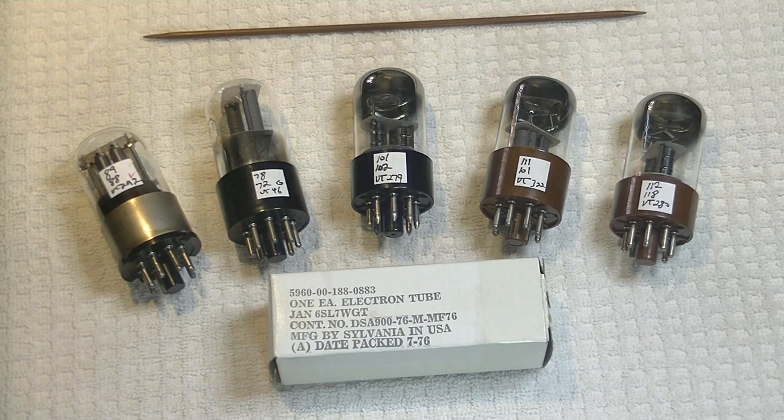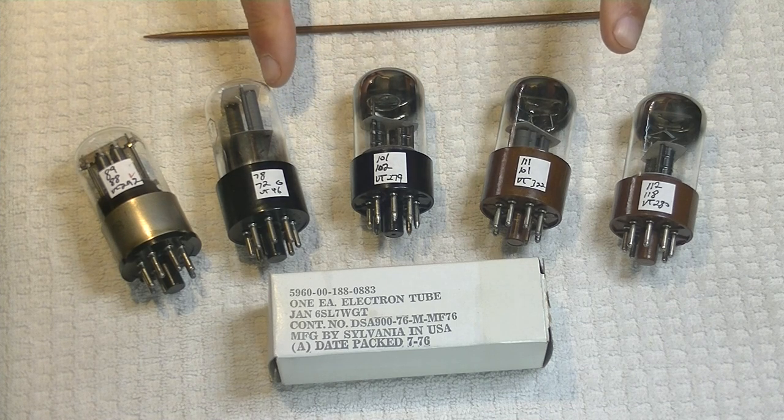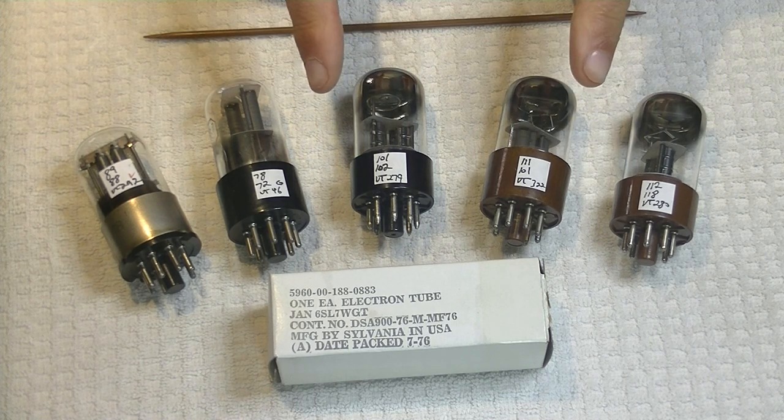Hey everyone, it's Jim from Vowels and More, an online vintage tube store. Today in Tube Lab number 36, we're going to take a look at the Sylvania JAN 6SL7 WGT.